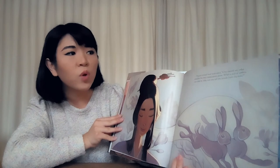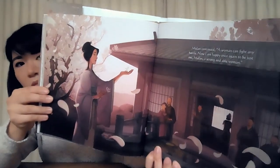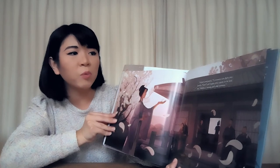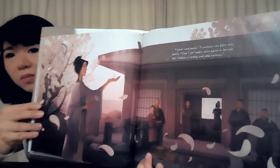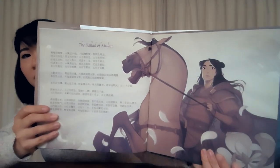Mulan smiled and responded, "One should not judge another by their appearance alone. When a pair of rabbits run side by side, can you tell the female from the male?" Mulan continued, "A woman can fight any battle. Now I am happy once again to be just me — Mulan, a strong and able woman." And in the back you can see the original ballad of Mulan written in Chinese. "I am happy once again to be just me, Mulan." Thanks for reading with me.